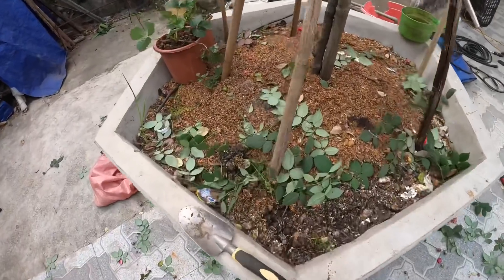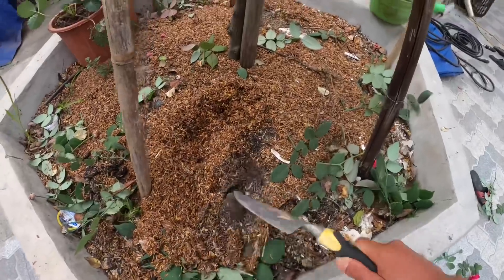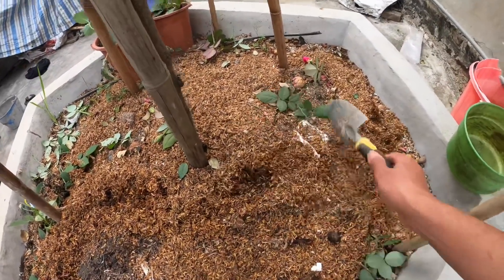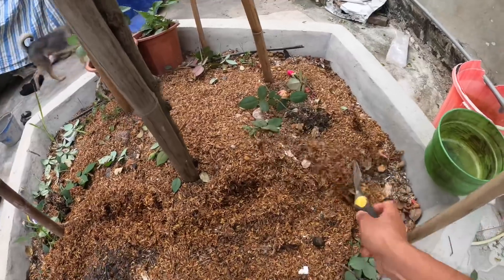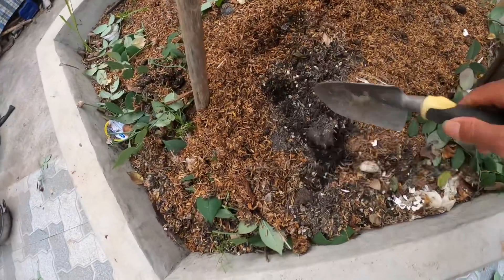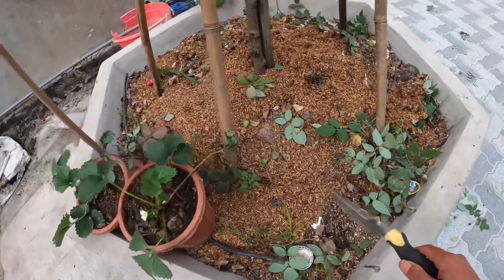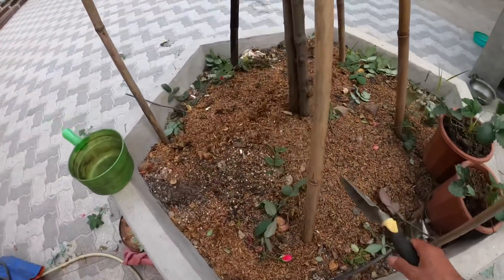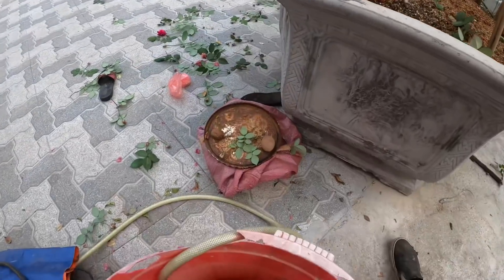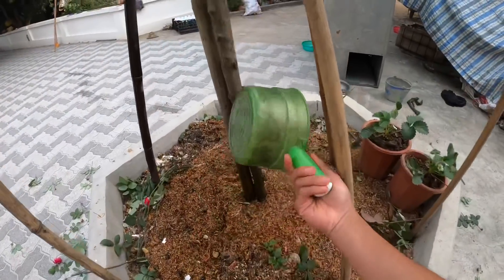Khi cắt tỉa xong thì phải tiến hành tưới và bón ngay cho cây hoa hồng, bởi vì 15 ngày qua mình rất ít tưới nước, thậm chí có tuần chỉ tưới một lần. Chậu mình rất lớn nên cây vẫn đủ nước, không vàng lá quá nhiều, nhưng cây vẫn cằn cỗi. Ở thời điểm này phải bón thật mạnh và tưới thật nhiều nước. Ở miền Bắc hai tháng này không mưa một lần nào, thời tiết khô hanh, cây hoa hồng mất nước rất nhanh. Chỉ cần tưới nước mạnh là cây đã có khả năng bật mầm, còn bón thêm chất dinh dưỡng thì mầm sẽ mập hơn và cây sẽ phun ra rất nhiều nụ.